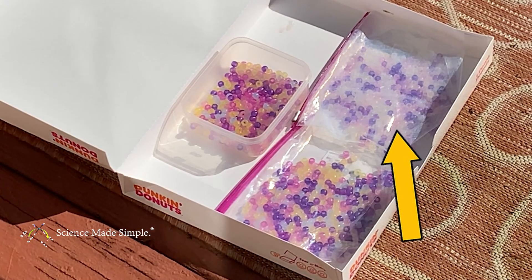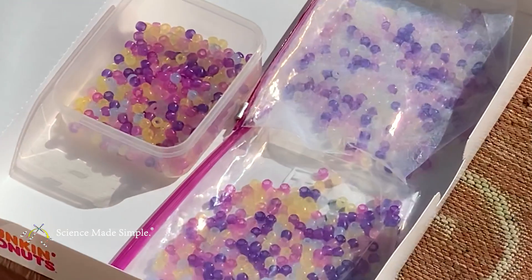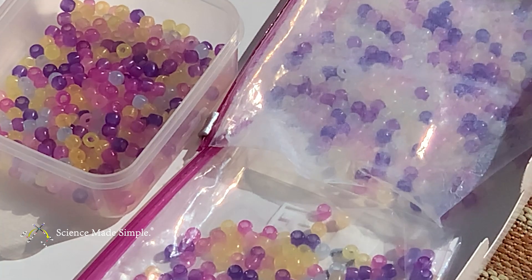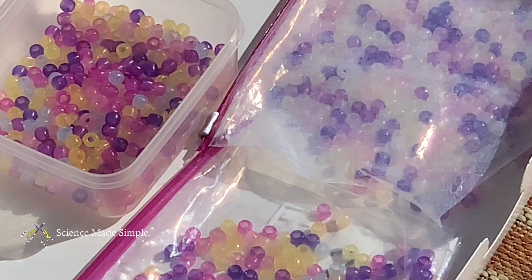This result means that although the sunscreen doesn't fully prevent UV exposure, it is effective in limiting UV exposure. So the next time you're out in the sun, whether sitting by the pool in the summer or skiing in the mountains in the winter, make sure you apply sunscreen to protect your skin from the sun's UV rays.